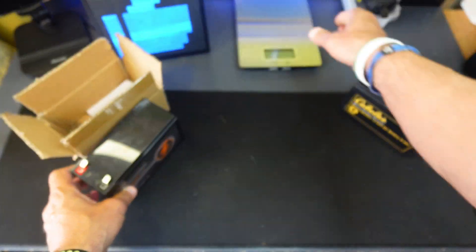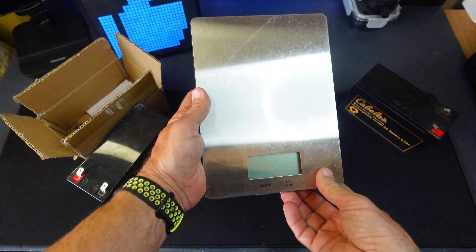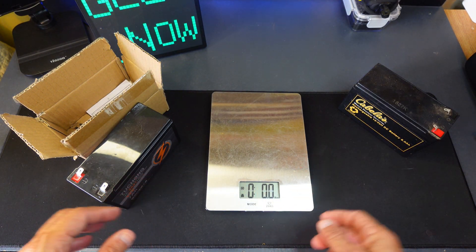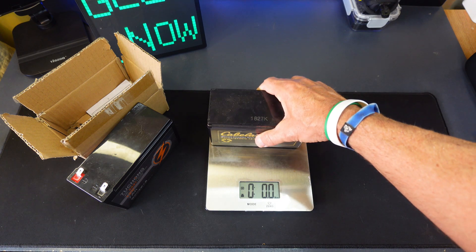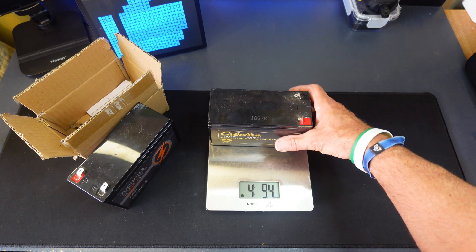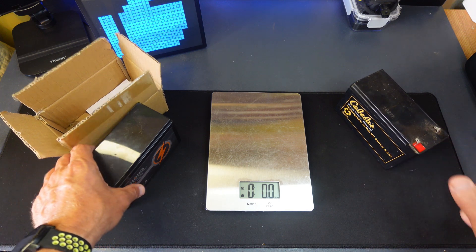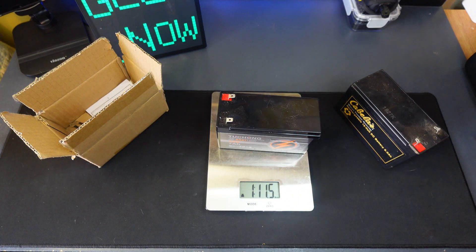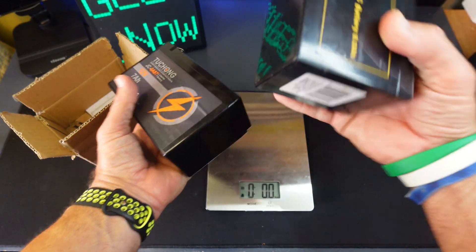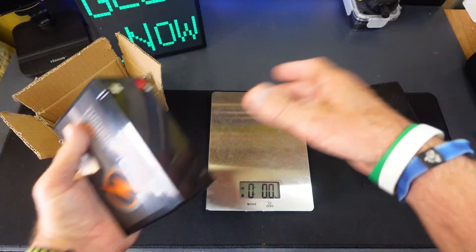When you compare these batteries, check this out — I've got a little scale here. I just zeroed it out. The lead acid one is four pounds, nine ounces. And then the lithium ion came in at 1.11 pounds. Crazy — it's almost four times lighter. When you pick them up they feel that way; the lead acid ones are heavy.